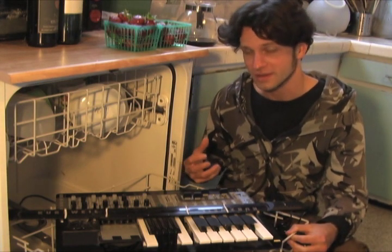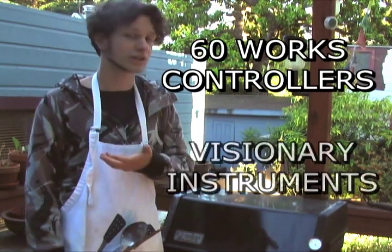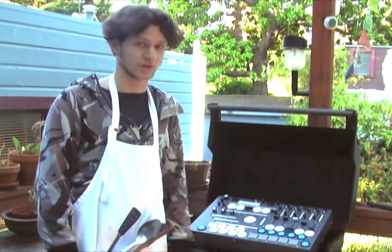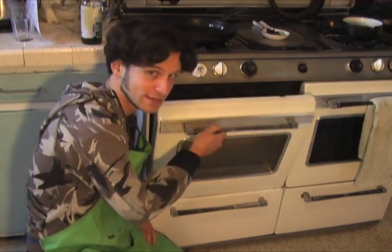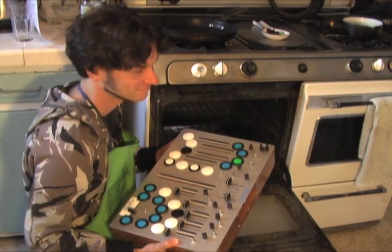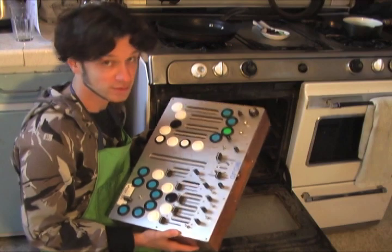I wanted something truly road-worthy that I could fully express myself on without worrying about it breaking. With the help of some friends from 60Works Controllers and Visionary Instruments, I created this prototype Mojo completely from scratch. I took it out on the road and it kicked ass. People who saw me play started asking where they could get one for themselves. So last year, I decided to refine my design, set up shop, and build a batch for other people. That batch is all gone, but we're going to make one more Mojo right now so you can build your own.